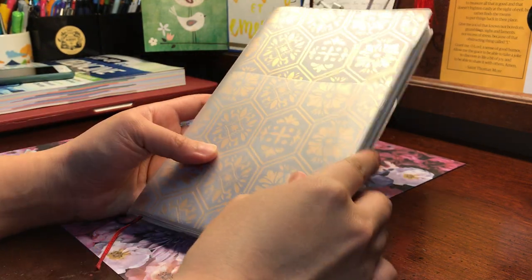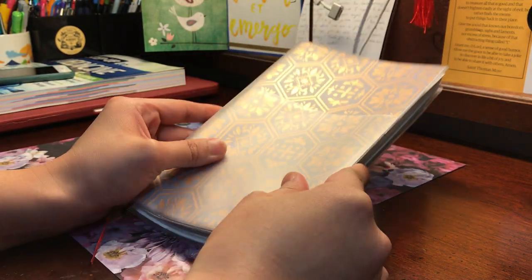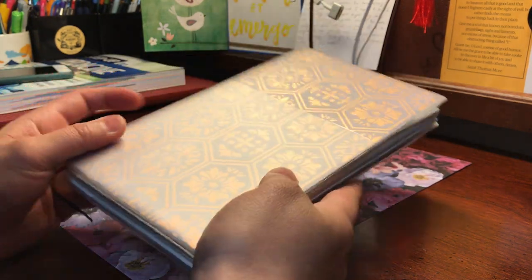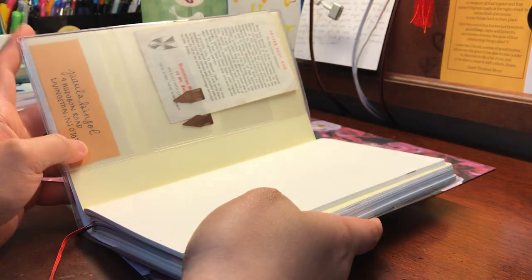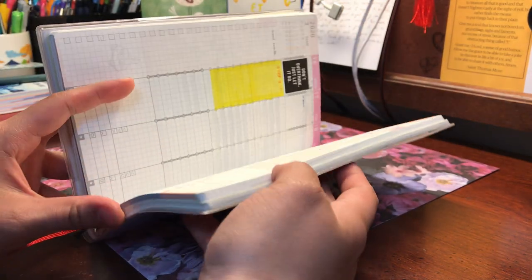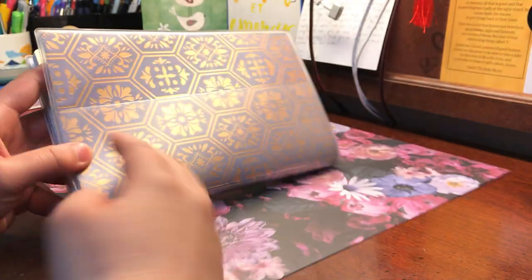Hi everyone, it's Dani with On Grey Matters and I'm here today just to do a quick tutorial on how I changed the cover inside my jibun techo. This is the original jibun techo — it's not the biz — but I do like to keep changing the cover because I feel like I get bored.